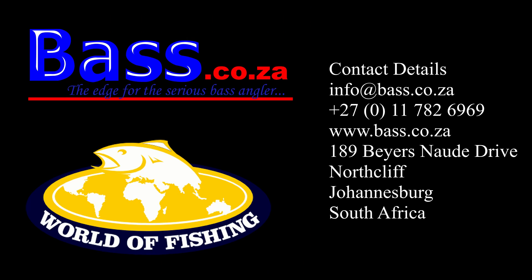Hope you enjoyed the video. If you did, please smash that like button. Don't forget to share and subscribe to our channel. For more information, contact us at www.bass.co.za, or our retail showroom in Johannesburg, South Africa called World of Fishing — 189 Bayes No Deer Drive. Give us a call on 011-782-6969 or send us an email at info@bass.co.za.